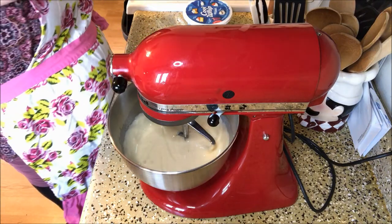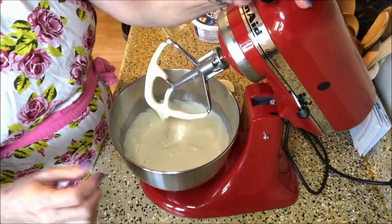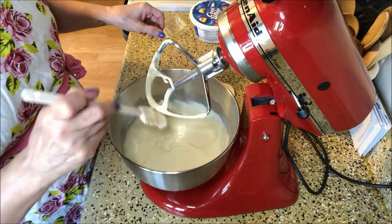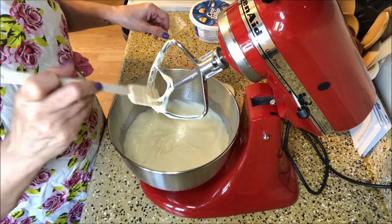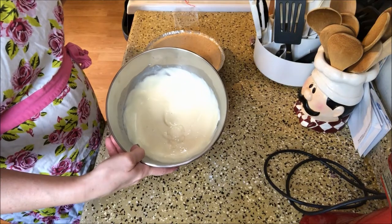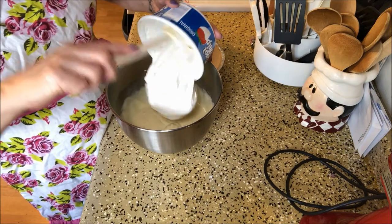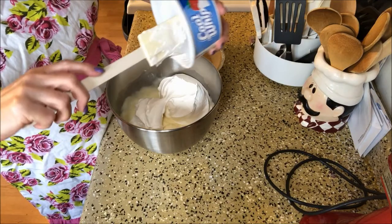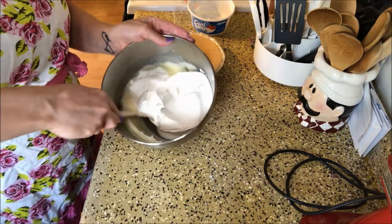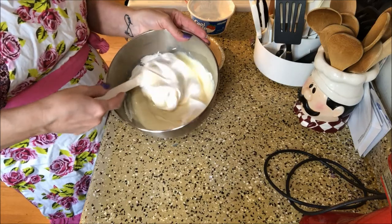Now we're going to fold in the Cool Whip. I'm going to unplug and remove everything from here. We have the batter mixed up — we're going to add in the Cool Whip and we're just going to fold this in. You don't want to stir it or whip it. You're just going to gently fold and drop the Cool Whip container — just kind of bring the batter up and over and incorporate the Cool Whip in with the cream cheese and the milk.